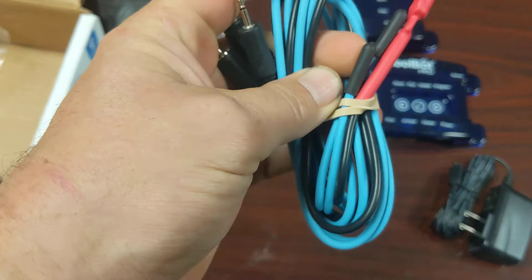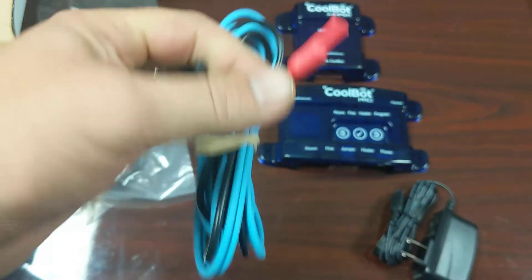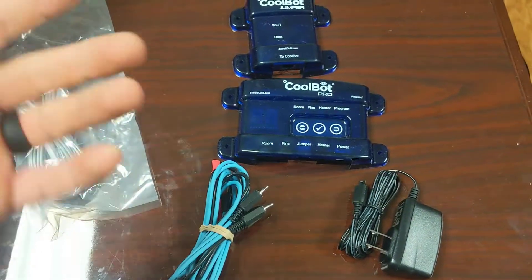You've got two of these sensor cords: one is a thermometer that goes into a fin, and one is just going to hang in the room. And then the red one is the heater — what you do is wrap it around the thermometer that comes out of the AC fans. And it's that simple.